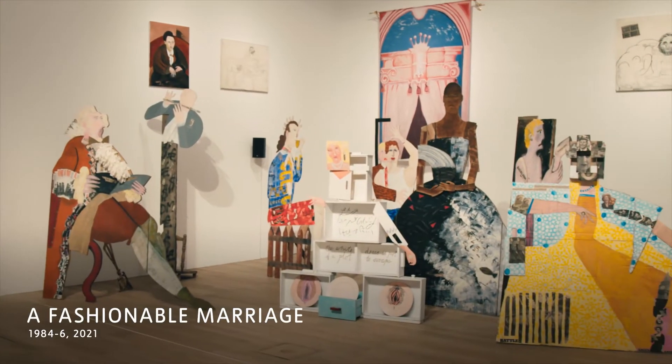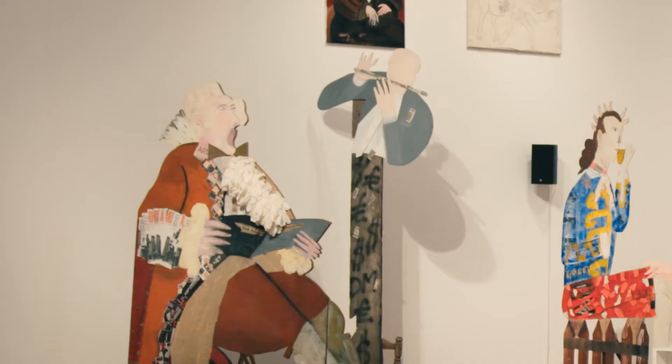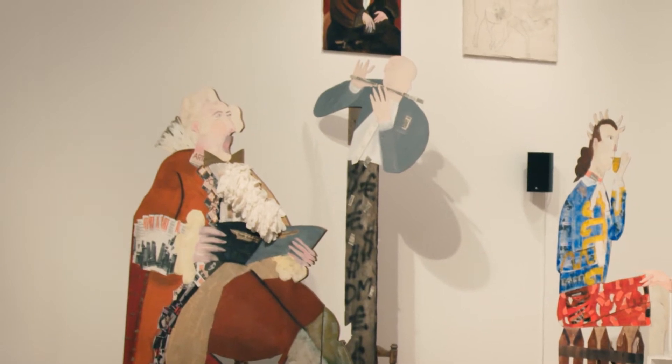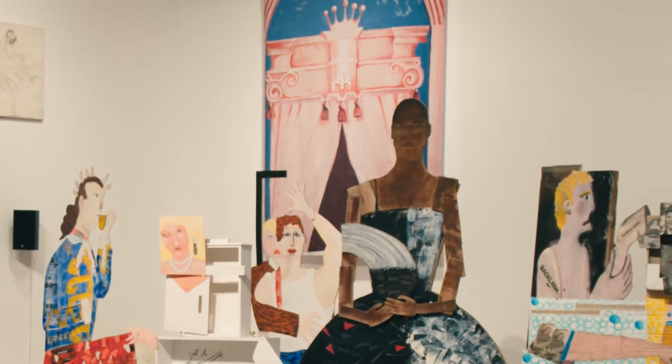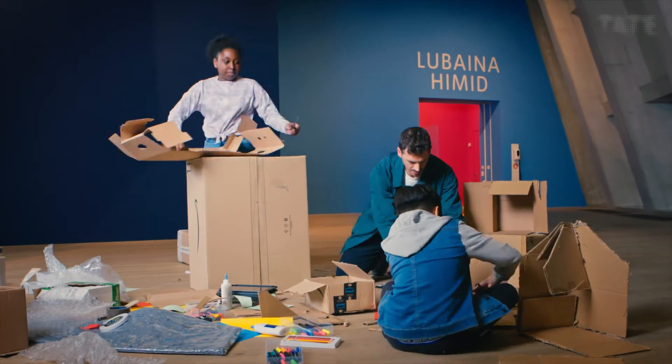When you take objects that you find and you place them in a new context, it also makes you reconsider the original context that they came from, as well as the new one that they find themselves in. As you can see, Lubaina Hamid often uses found materials like sheets and boards to create art. And today, we're going to do exactly the same.